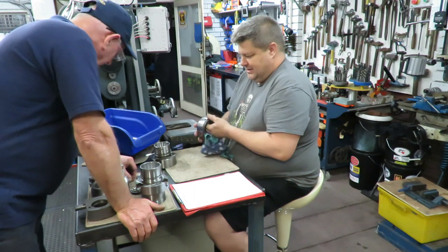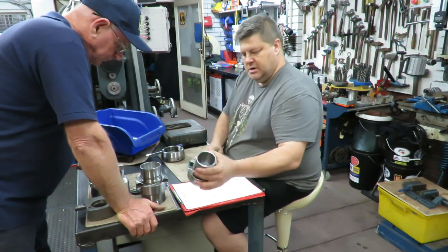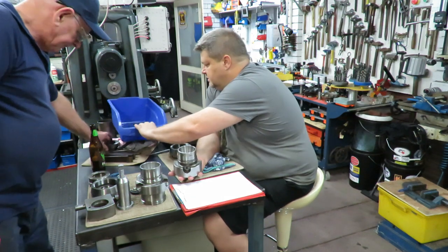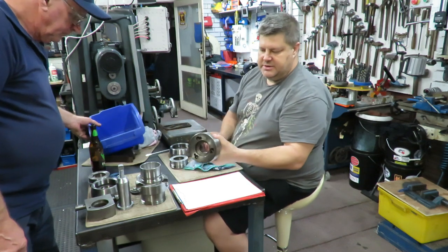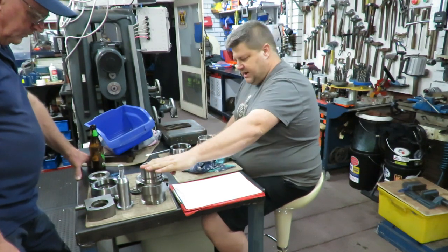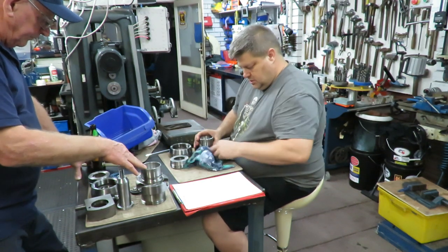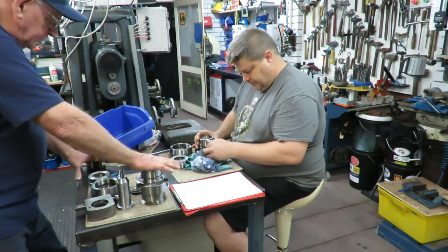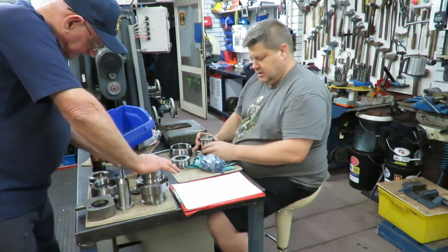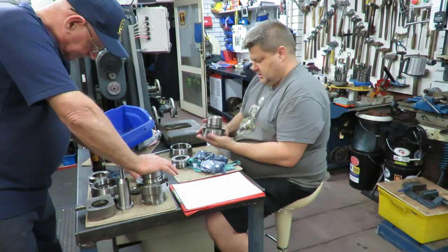We've got that sorted and we know what we've got to do. We've got two backers and two noses. The question is: I can make up a set with this backing piece, your balls, and your nose and front — but I would leave them separate and stick with what was okay, and get some new balls to replace those ones. I'll order 39 quarter-inch balls.